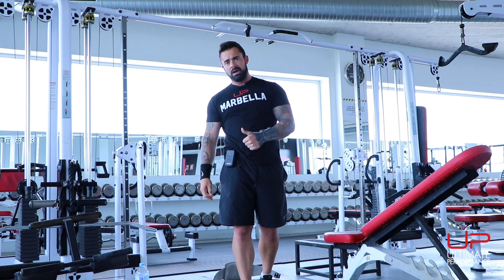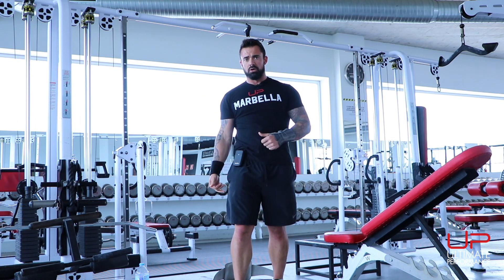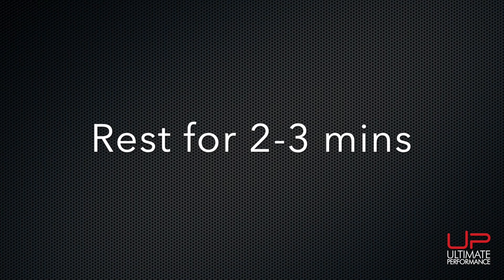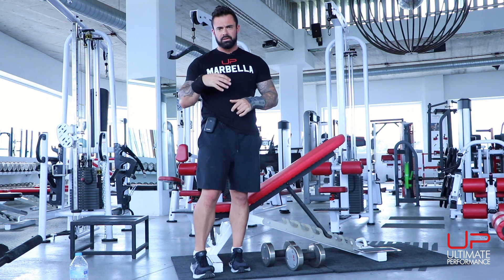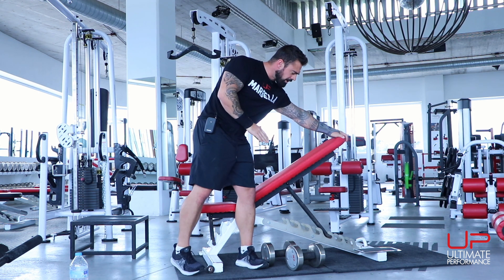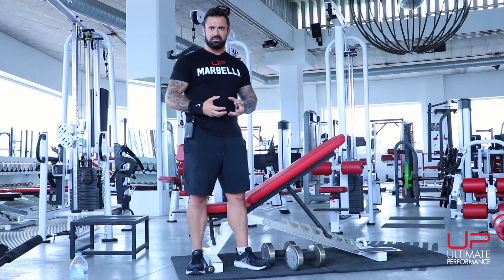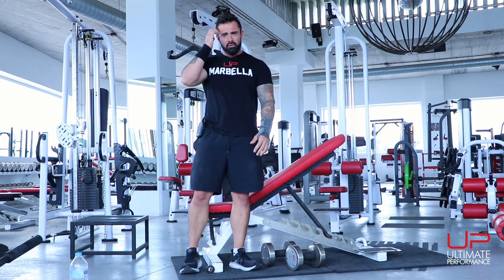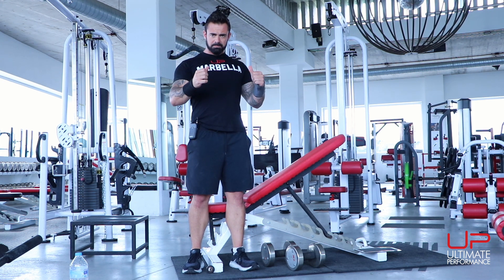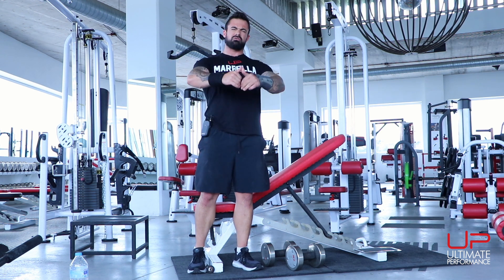That was our A1 exercise — pull-ups, three sets of four to six with as much weight as you can. If you can't do pull-ups or don't have a pull-up bar, do a body row or similar pulling movement. Next exercise is one of my firm favorites — the chest-supported dumbbell row. You can play with the bench angle: further up hits the upper back more, lower hits the lats more. Aim for about 30 to 45 degrees. Row the dumbbells towards the hips, squeeze the shoulder blades back and push them down into your back pockets. Aim for 10 to 12 reps.